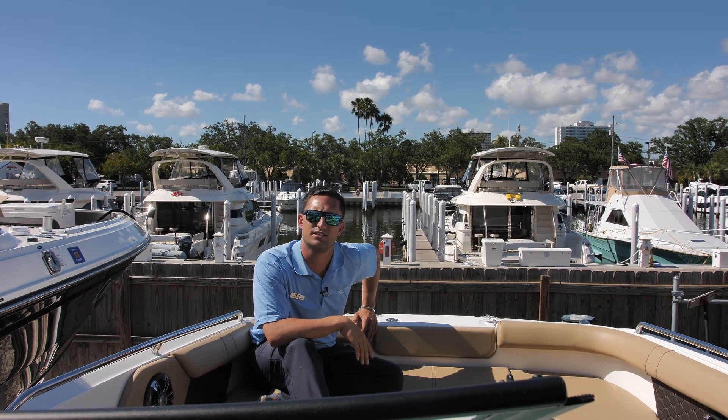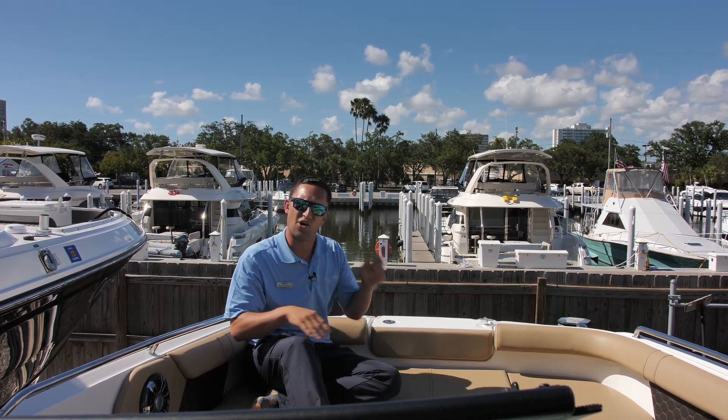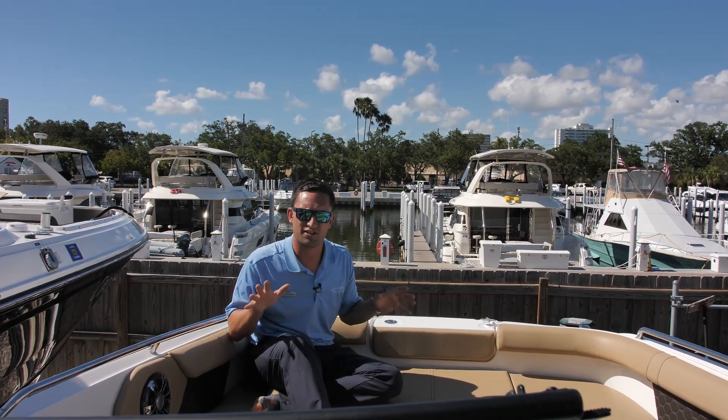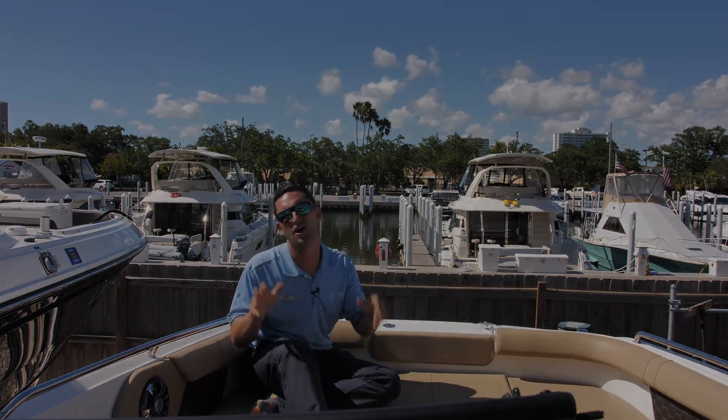Hi guys, Captain Nick here with MarineMax in St. Petersburg, Florida, and today I'm sitting at the bow of an all-new Sea Ray 250 SCX outboard, one of the newer models in the fleet, turning a lot of heads. Follow me — let's have some fun.